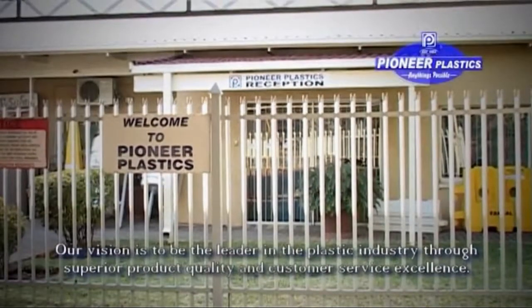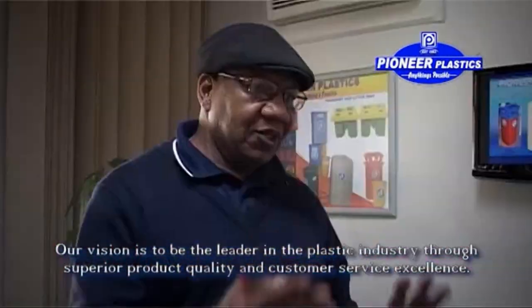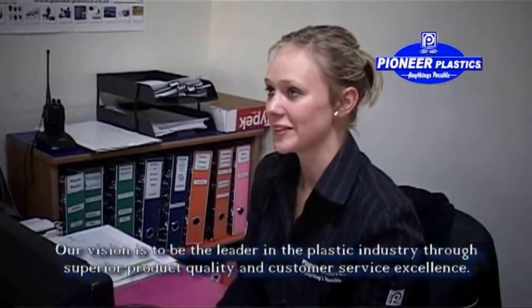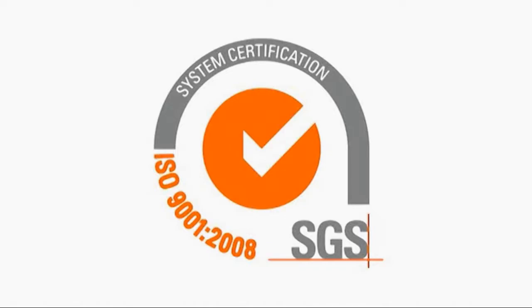At Pioneer Plastics our vision is to be the leader in the plastics industry through superior product quality and customer service excellence. Pioneer Plastics is ISO 9001:2008 certified.